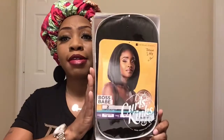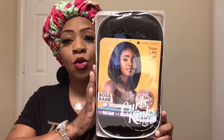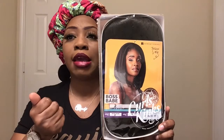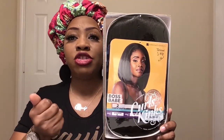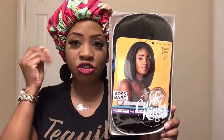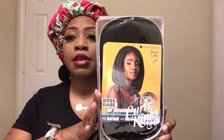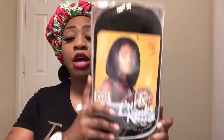This one is called Boss Babe — it's a number two. I love the texture of the Curls and Kinks line because it really matches the texture of African-American hair. It's a textured half wig, number two, and it's by Sensational. Let's check her out and see what Boss Babe has to offer.